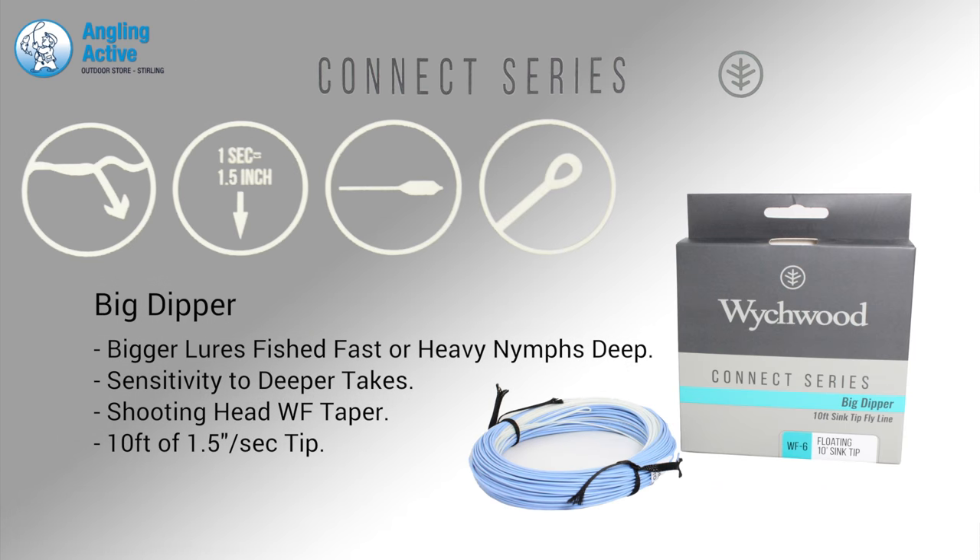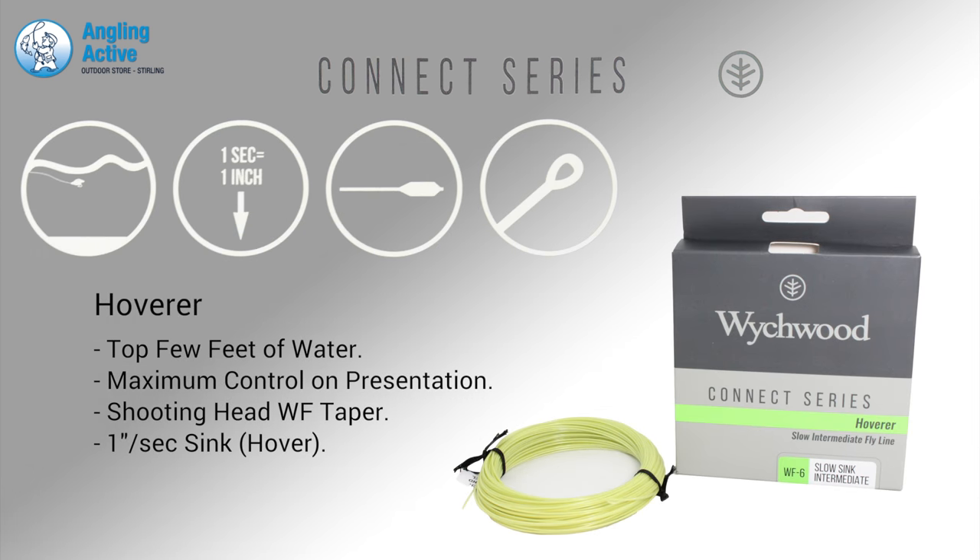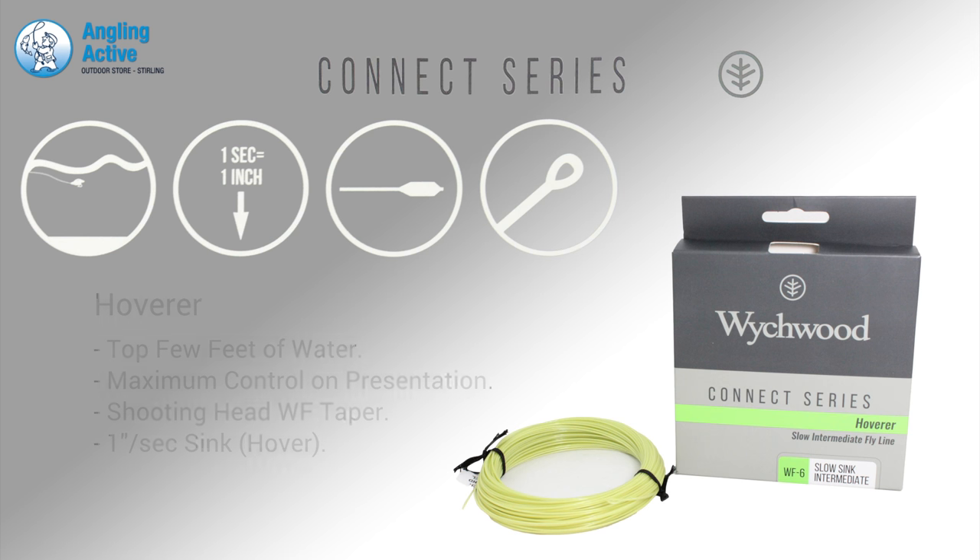Its big brother, the Big Dipper, is exactly the same line but the front 10ft has the same 1.5 inches per second sink rate. The Hoverer has a very slow sink rate presenting to the fish in the critical zone just under the surface.